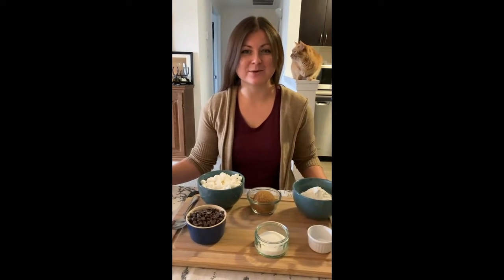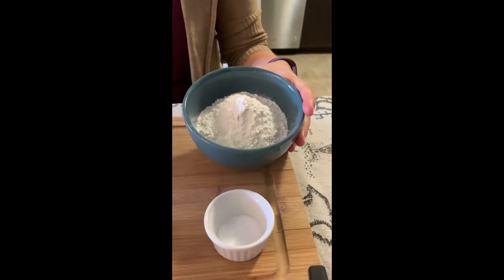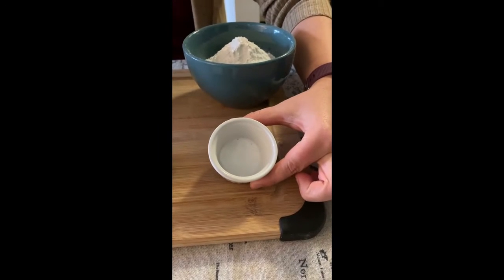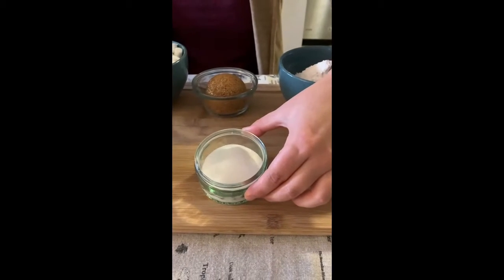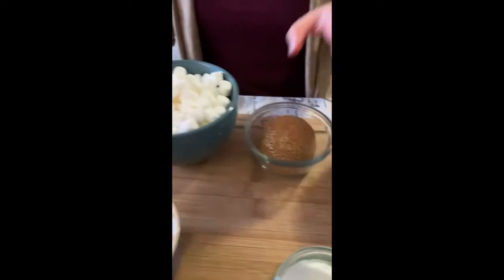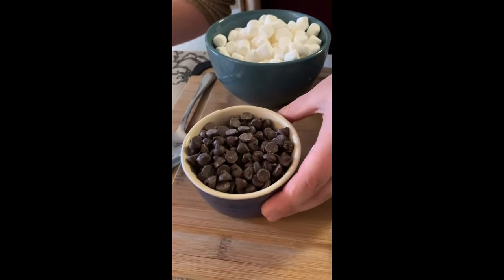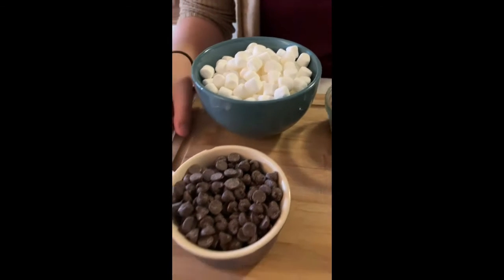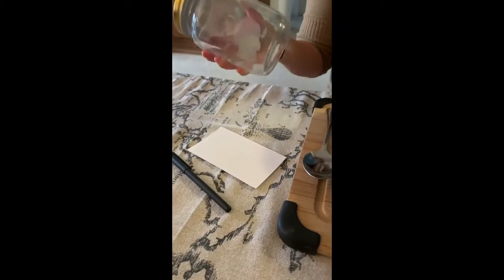The first step is to gather our materials. You'll need one and a quarter cup of flour, a quarter teaspoon salt, a quarter teaspoon of baking soda, a quarter cup of white sugar, half a cup of brown sugar, a whole bunch of chocolate chips — I used about half the package — and a whole bunch of mini marshmallows. You'll also need a spoon, a pen and paper, and of course a jar.